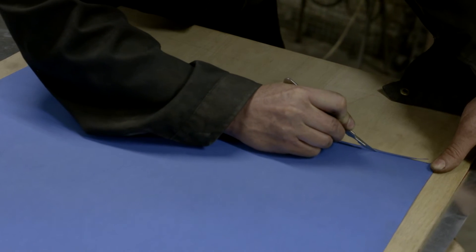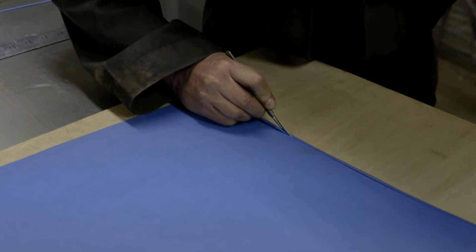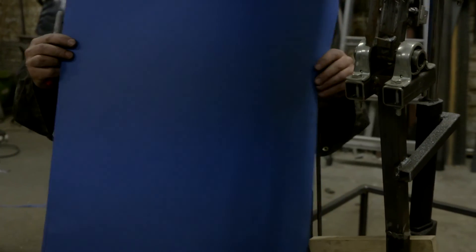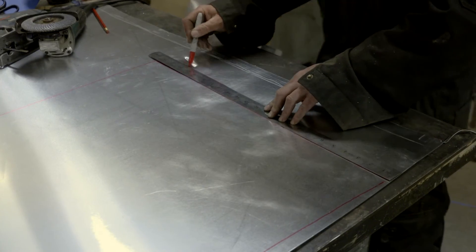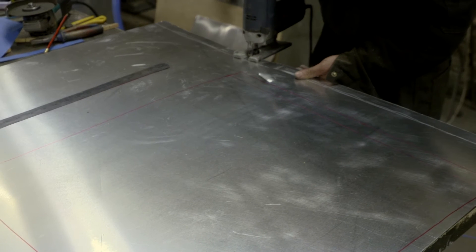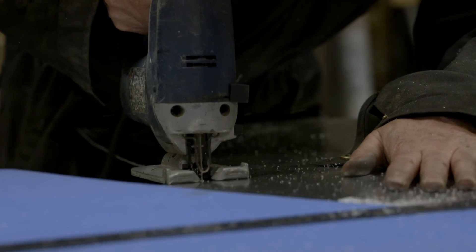The process will involve getting a bit of card and covering the piece of Eric I want to cover with aluminium, fitting the card, cutting it out, laying it onto the aluminium, cutting the aluminium out, then offering the aluminium up onto Eric — just keep taking it on and off, trimming and cutting it until it fits and looks right.